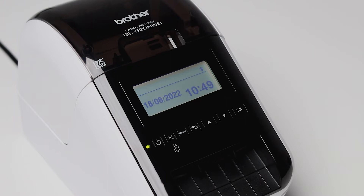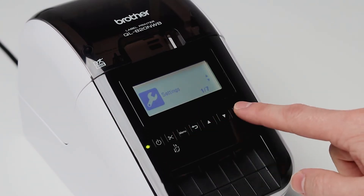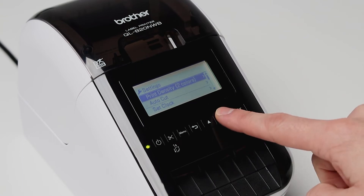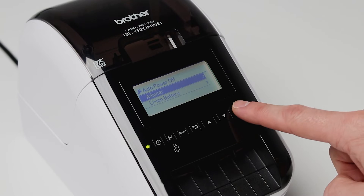Another handy setting is disabling auto power off. This ensures your printer is always on and ready to go. Press menu, then settings, and scroll down to auto power off. Press adapter and select off.